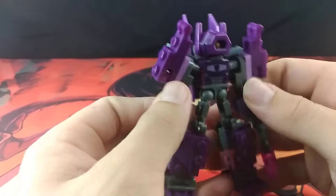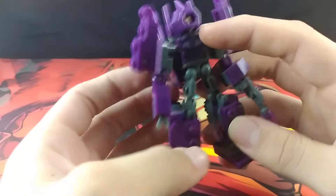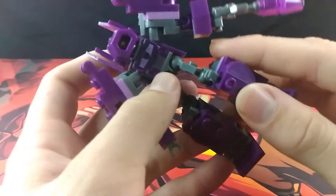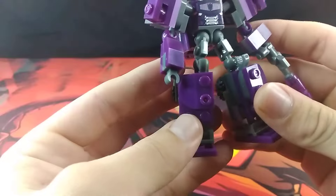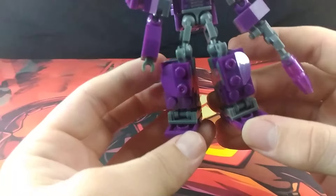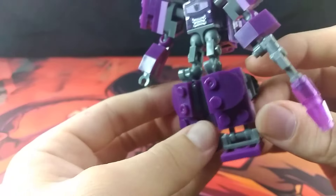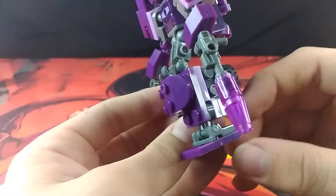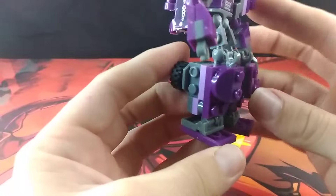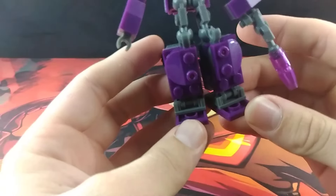Moving down to his legs, he does have extremely short and simple thighs. But moving down to his lower legs, these are really nice and chunky builds. His legs have this nice blocky chunk to them, which is very nice. His feet are a little simple, but are very effective. And hey, at least this time they actually look like feet.